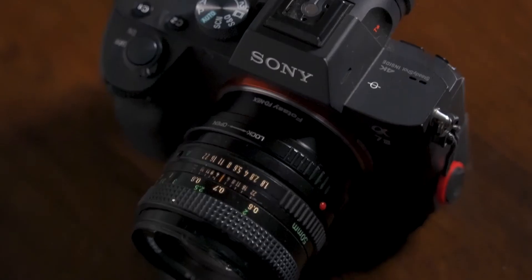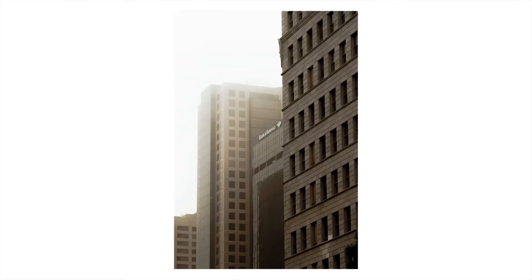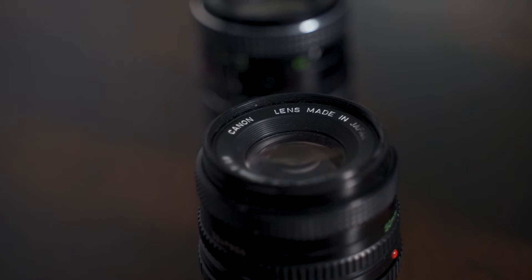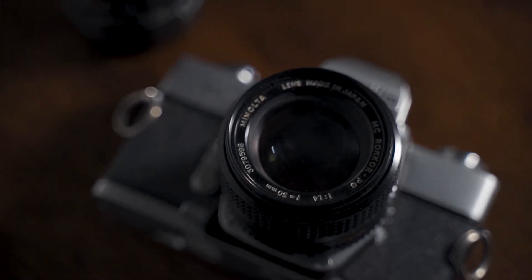I mounted a vintage film lens on my Sony body and the results were amazing. I was watching a lot of Mark Bone recently — he talks about how he uses a $10 lens on a $10,000 camera, shooting with the Sony FX body. This inspired me to finally get some of the vintage glass I already own mounted on my camera, and it was much easier than I expected.